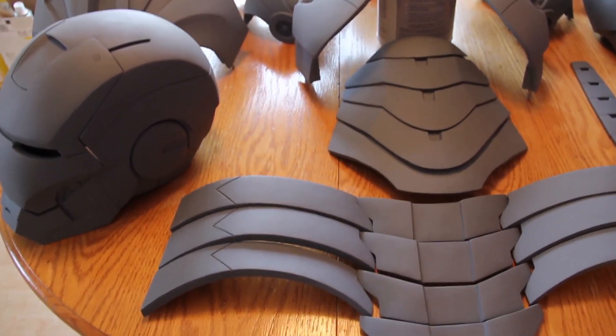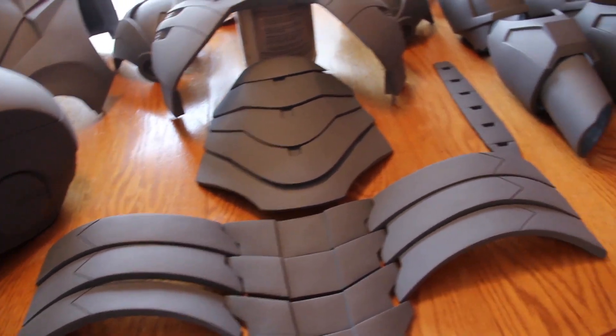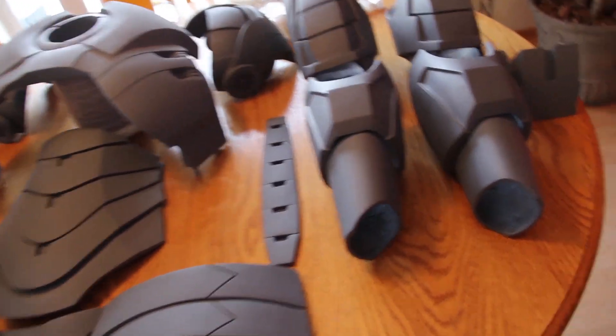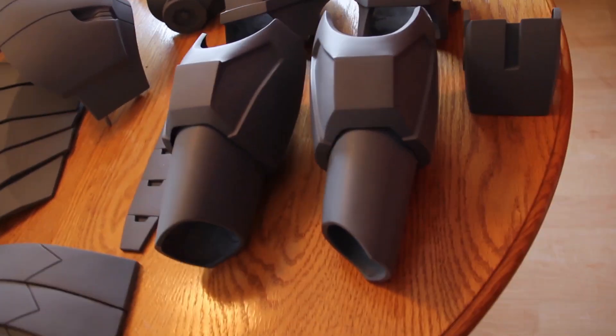And then from there, I smooth out the pieces using sandpaper, using a sander, and then maybe using a file to file over rounded edges to make them smooth.